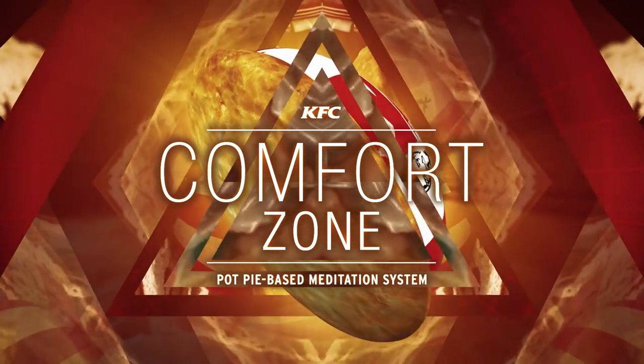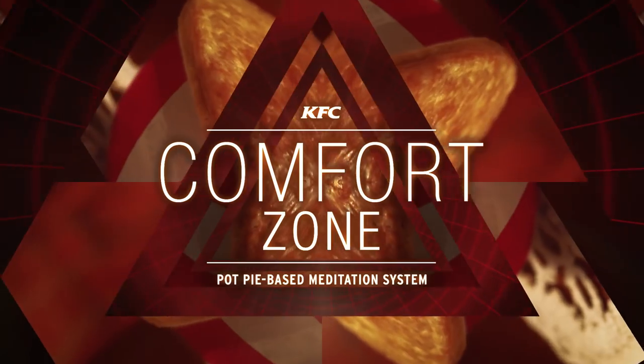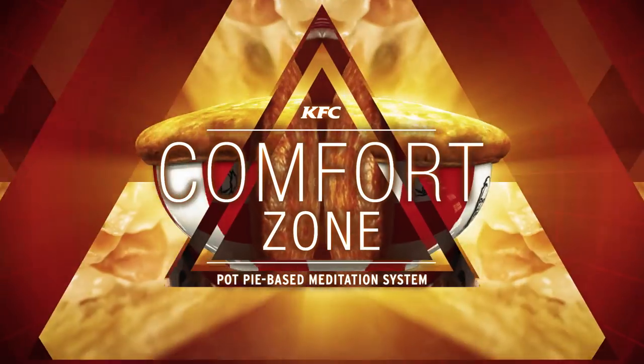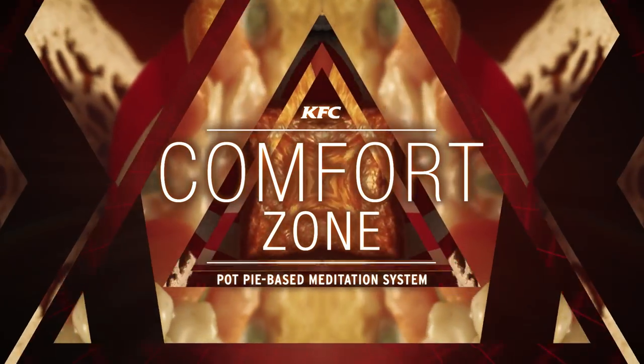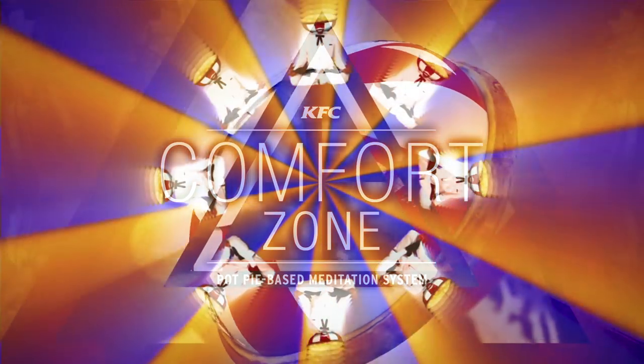Welcome. Thank you for entering KFC's comfort zone. Are you sitting in front of a KFC pot pie? If not, go get one now. Comfort and enlightenment can be yours today. Okay, let's begin.